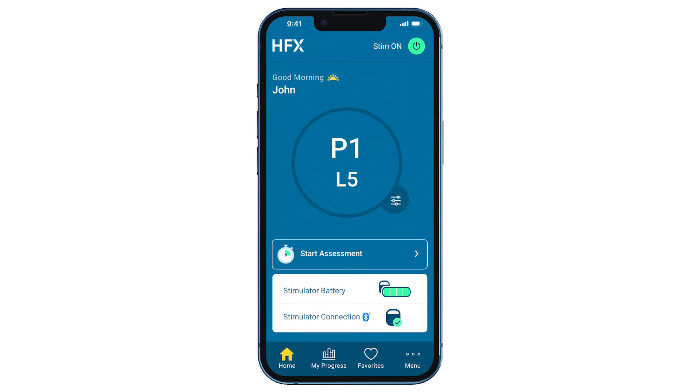When using manual mode, you will adjust your program settings based on the guidance and schedule provided by your Nevro HFX care team. You will know you're in manual mode when you see HFX in the upper left-hand corner of your screen.